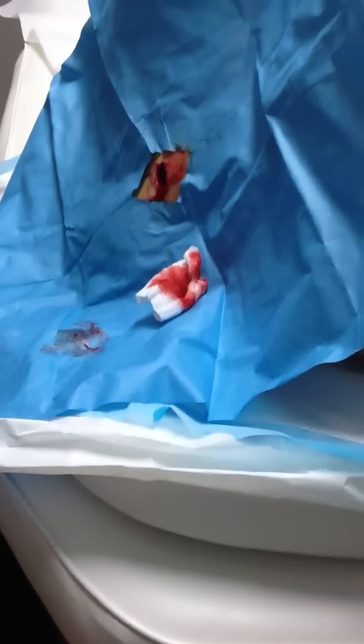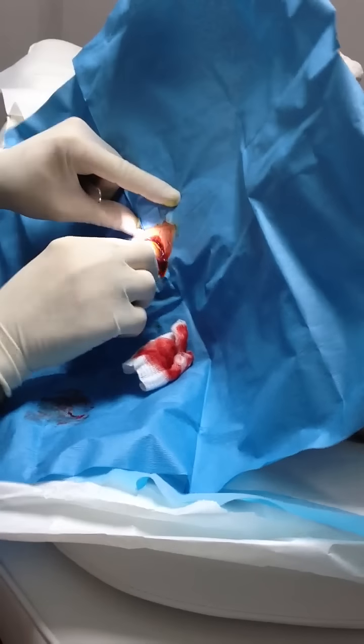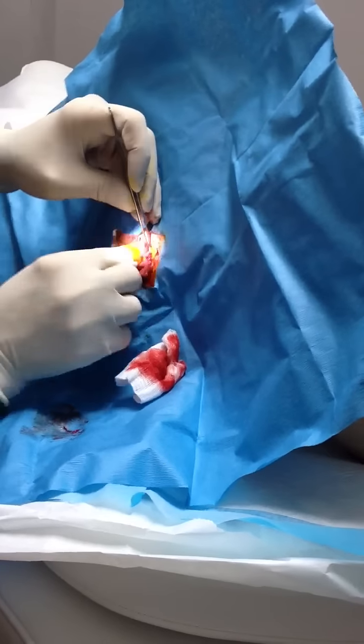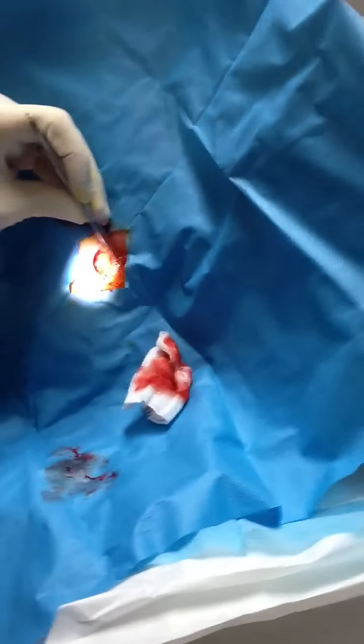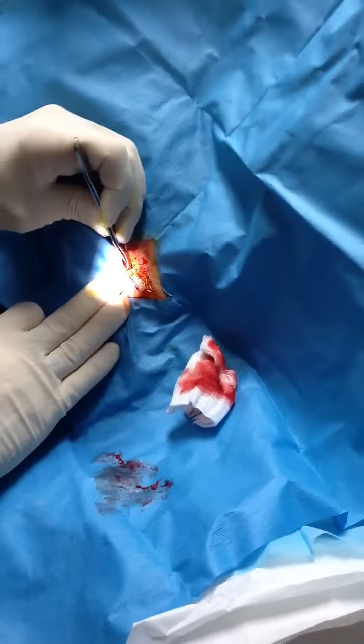So now we can tell — we can't tell 100%, I need better dye. You can tell, like, almost you had everything out. And see when you look, everything looks healthy. No scar tissue. And we just have to close this now.